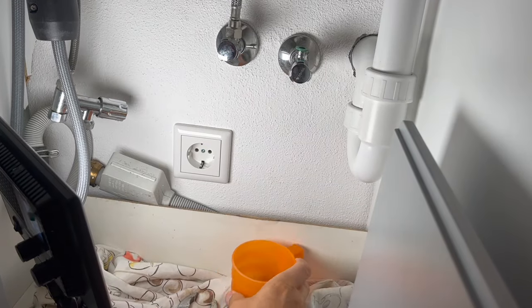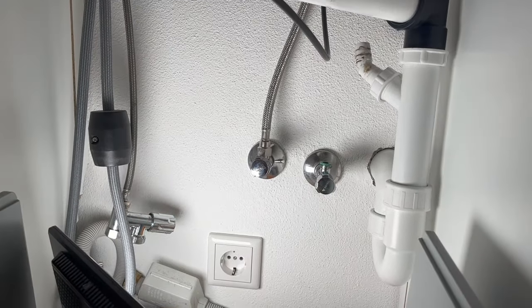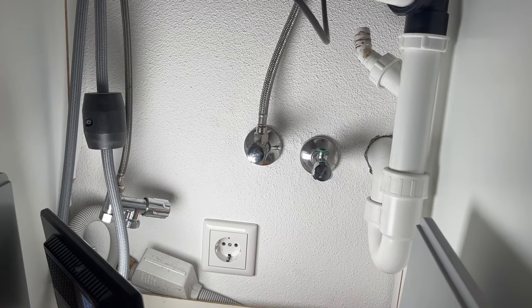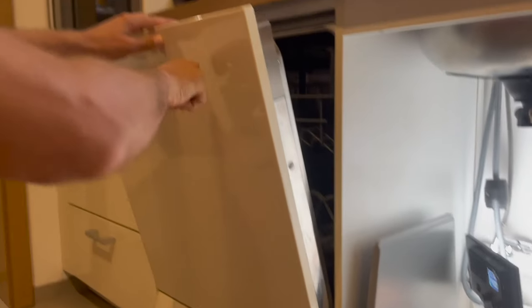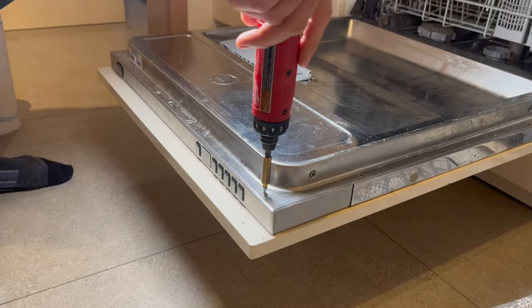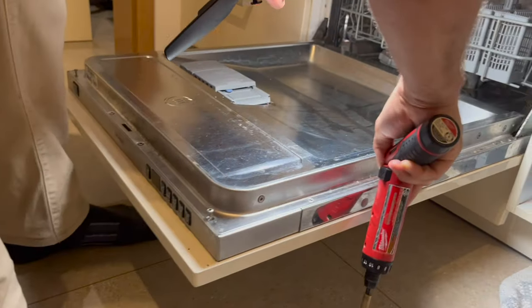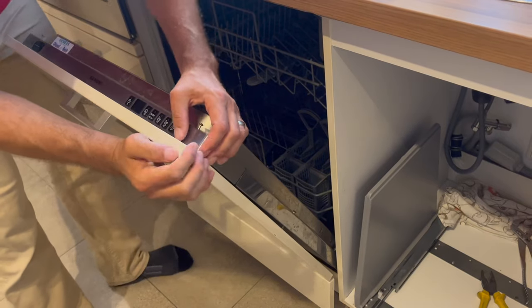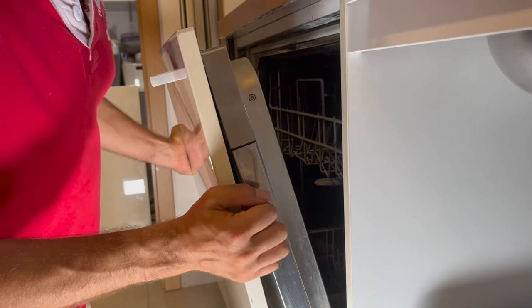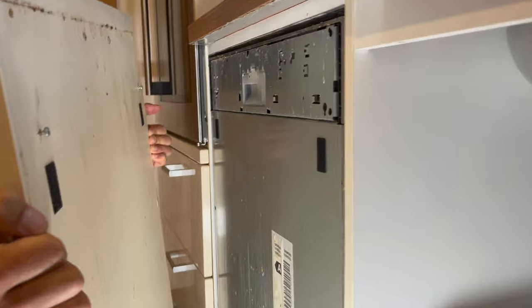Now that we've got the power, the sewage from the dishwasher, and the water supply all removed, the next step is to remove the dishwasher itself. But first, let's remove this plate. We're going to remove the screws on the top and the screw in the middle. In this case there are also a couple of velcro strips on the back, so just pull the board out from the side and then lift up — now it's removed.